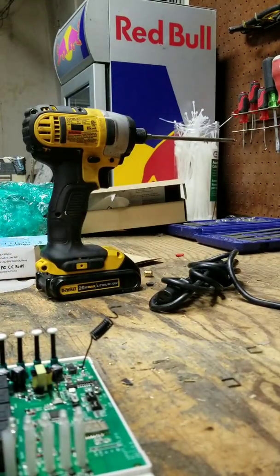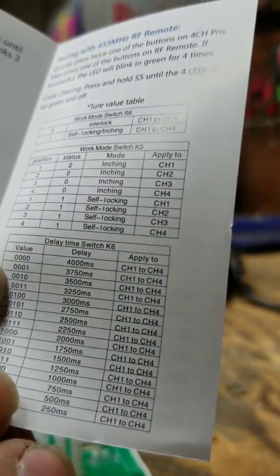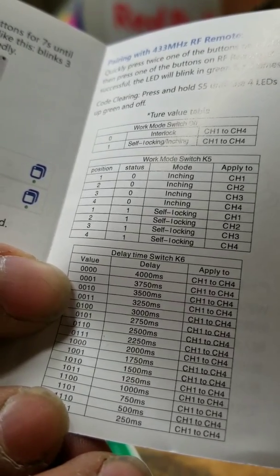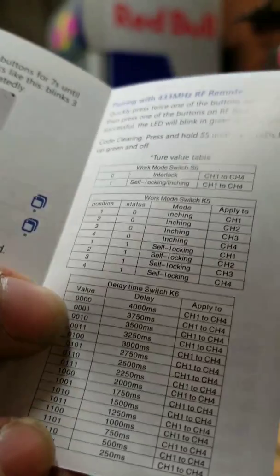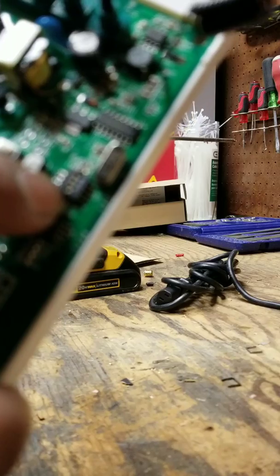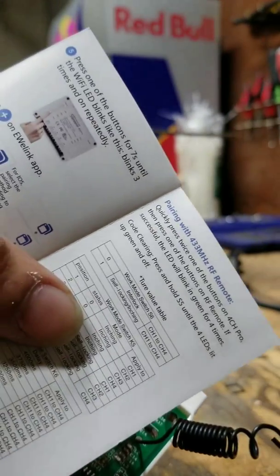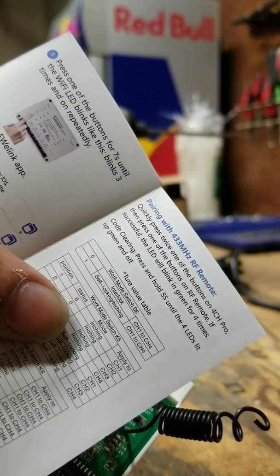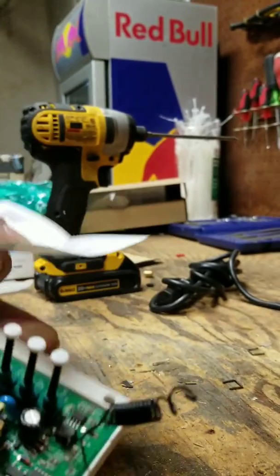Let me recap that with you. I want 500 milliseconds — 1 for 1, 2 for 1, 1 for 2, and 1 for 3 — a.k.a. this switch, Case 6. And I only want Relay 1 to do it, so I'm going to leave Relay 1 on inching mode, which I think should just say momentary because it's confusing as hell. And yeah, that's it.